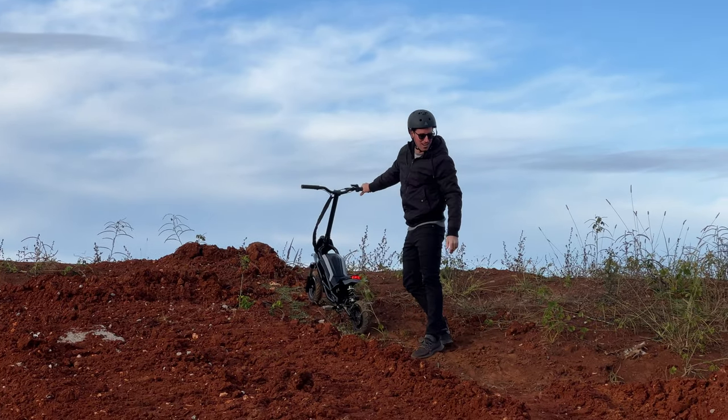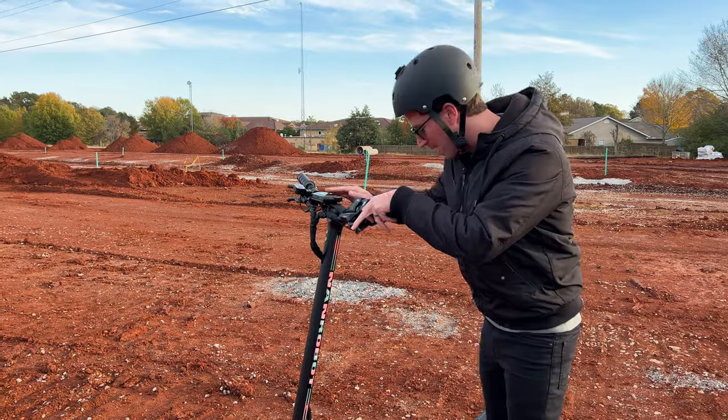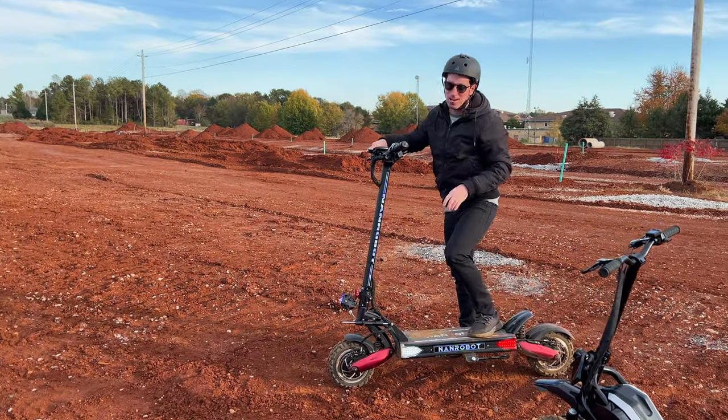Yeah, so not great but okay. The Nanrobot LS7 Plus — a little over three thousand dollars — but she's got the power and suspension. Watch this.